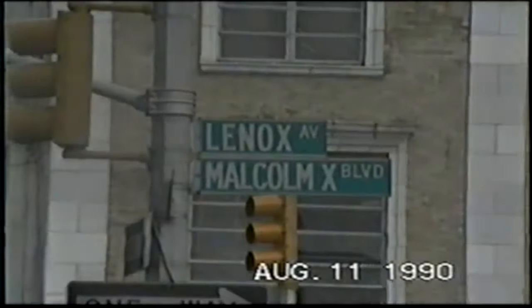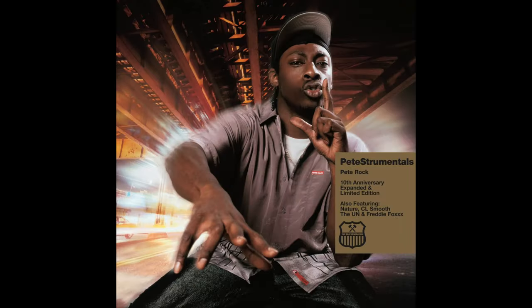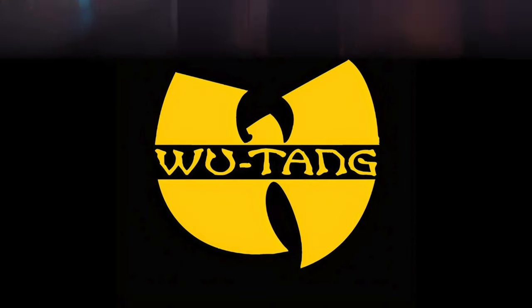Boombap is said to have started on the East Coast — New York to be specific — because of guys like DJ Premier, Pete Rock, Nas, the Wu-Tang Clan, and all other sorts of producers and rappers that took on this style.